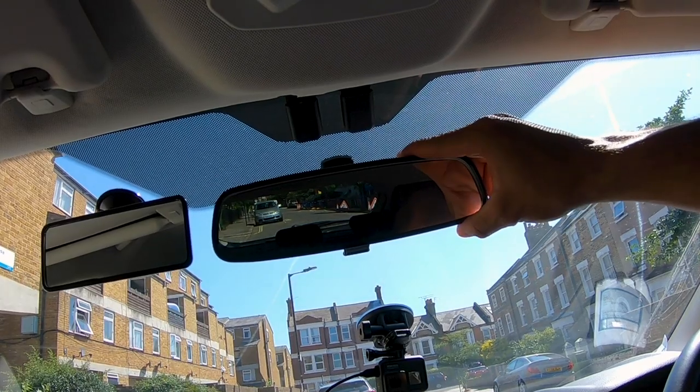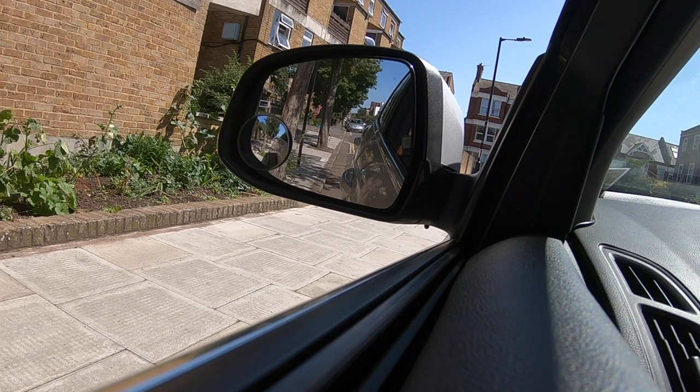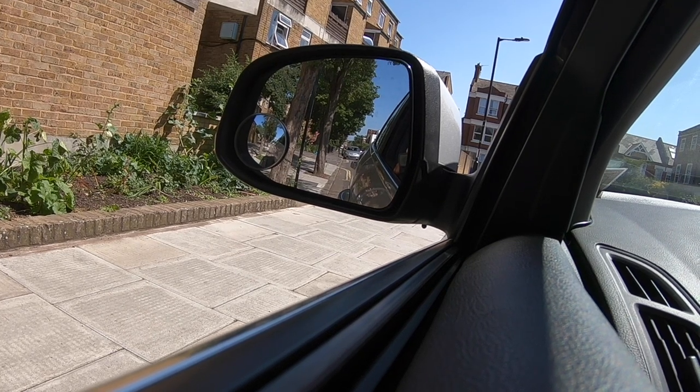Think about this: if we want to overtake a cyclist, we check our left mirror and the cyclist is going to look small and therefore further away. So if we move in on the cyclist, we're going to think they're further away and probably cut them up and give them a fright. So always check the centre mirror first - it gives you a good idea of real distances around the car - then check the door mirror for a wide view of the road.